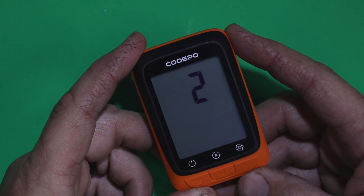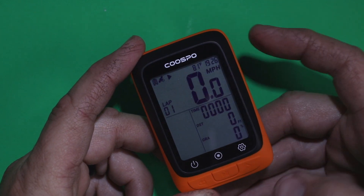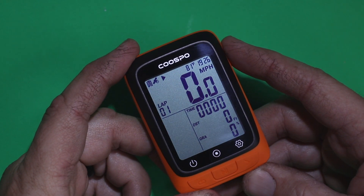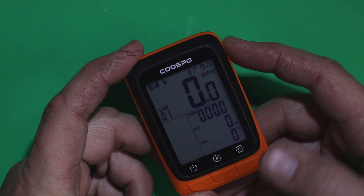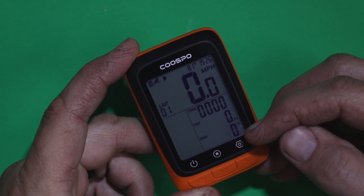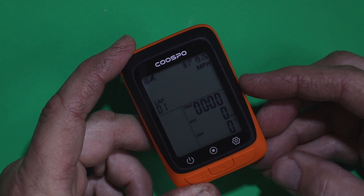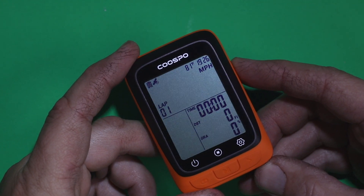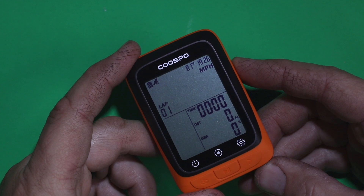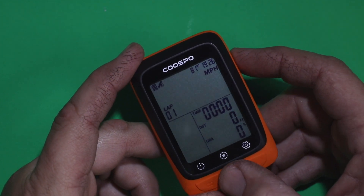It gives you a countdown from three to one and then your workout starts. You'll see some blinking in the time display. It's also going to show the gradient of your climbing. It will go into auto-pause when you're not moving, which is nice — there's no need to always worry about stopping or starting the computer manually; it knows already.